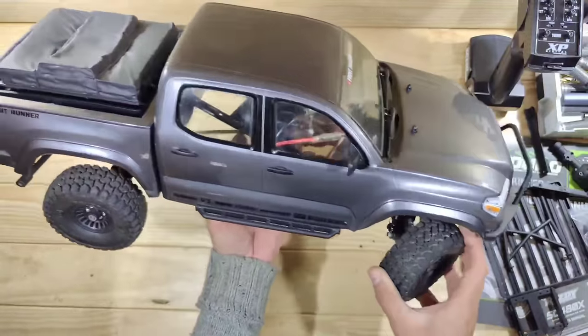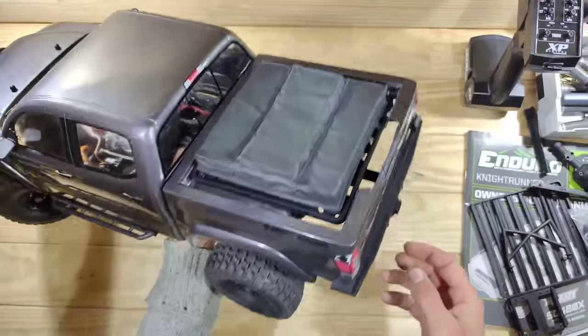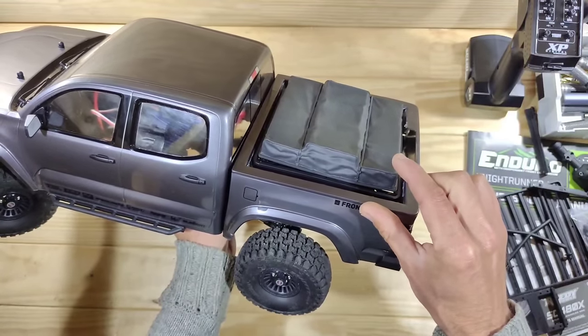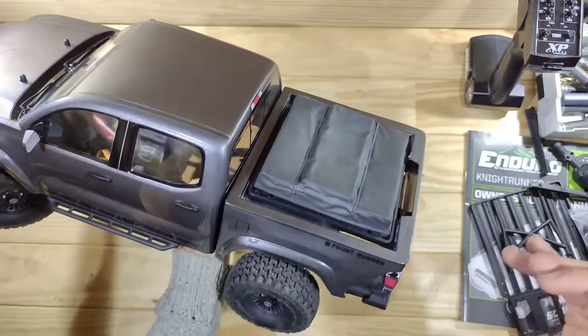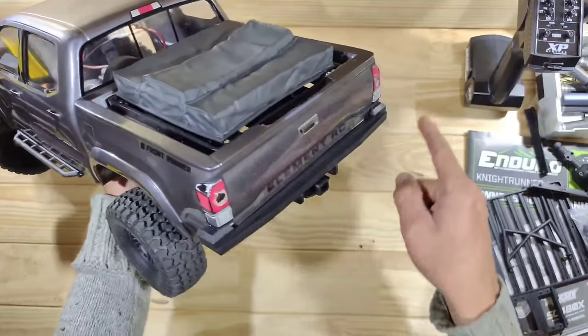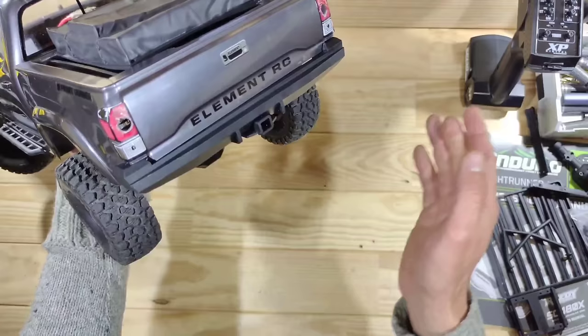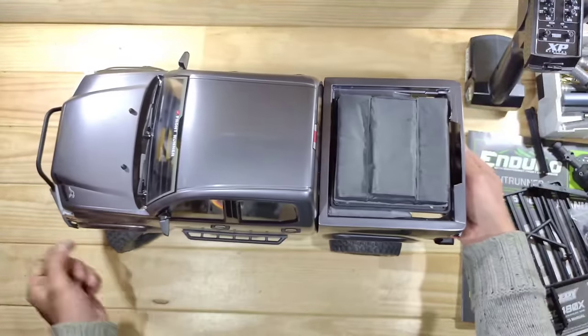When we look at the rear of the car, you can see the accessory rack. Normally it's raised a little bit, but I mounted it flat so we won't see the big hole. You can also see the rear bumper with options to mount a tow hook.